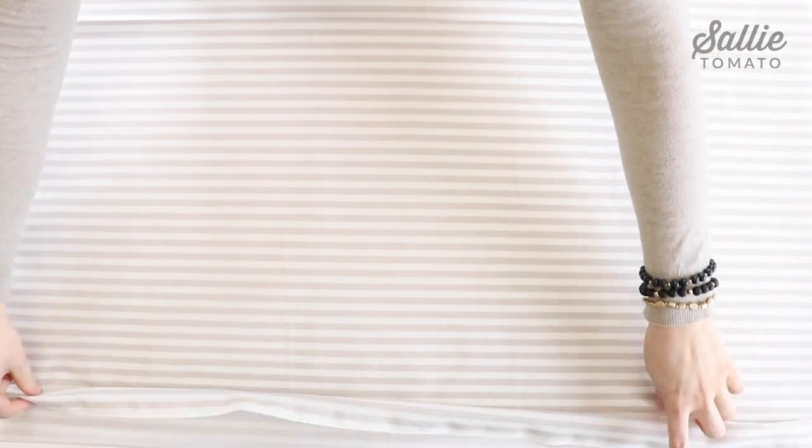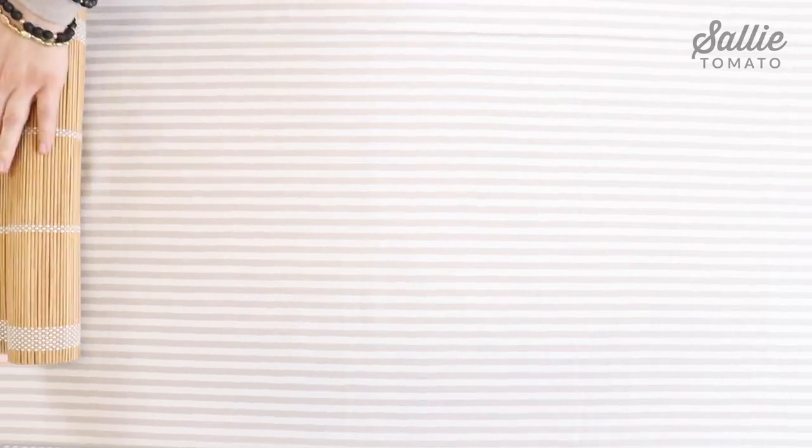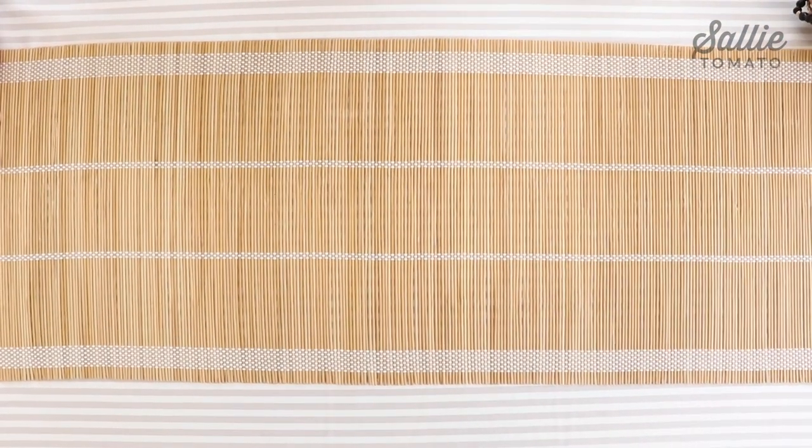First, we took a large cut of the cabana fabric from the Comant collection and used it as our tablecloth. The beige and white stripe coordinates with the rest of the pieces of the tablescape and provides a nice neutral base for the table. Next, we rolled out the bamboo table runner, which adds fun texture, warmth, and authenticity to the tablescape.